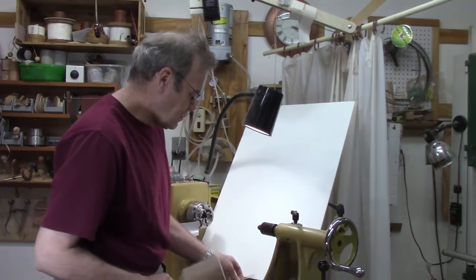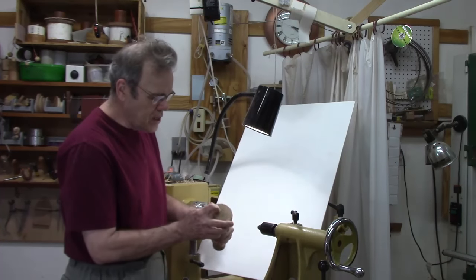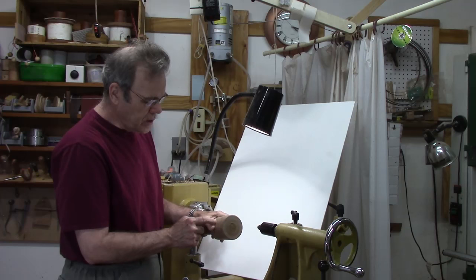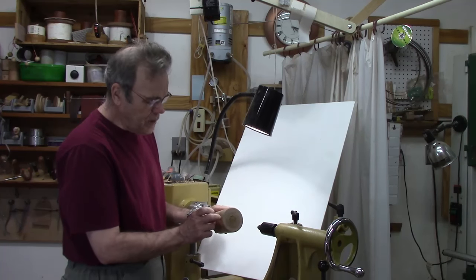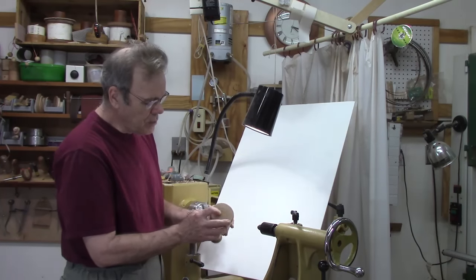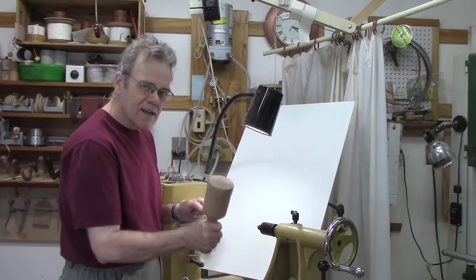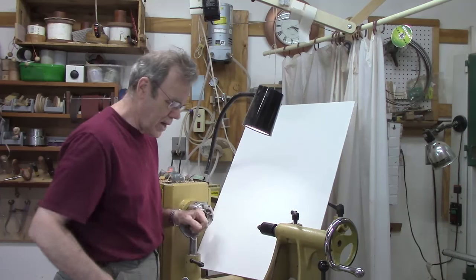Another one — I showed this mallet once before, but this is a new improved mallet. When I made this one, I drilled a one-inch hole, maybe two inches deep, then filled it with about eight ounces of lead shot, and plugged it with a piece of Osage orange. As a result, I have a dead blow mallet. It just makes it a lot handier as a dead blow mallet.